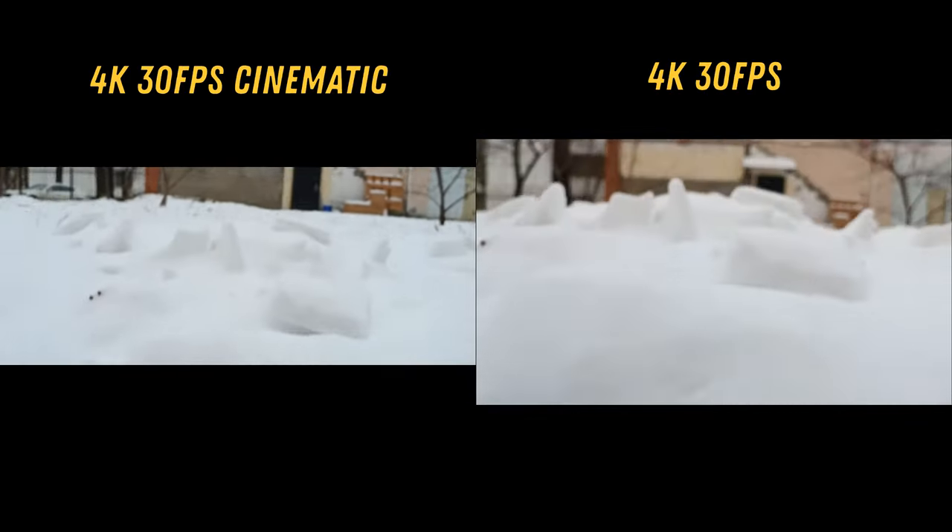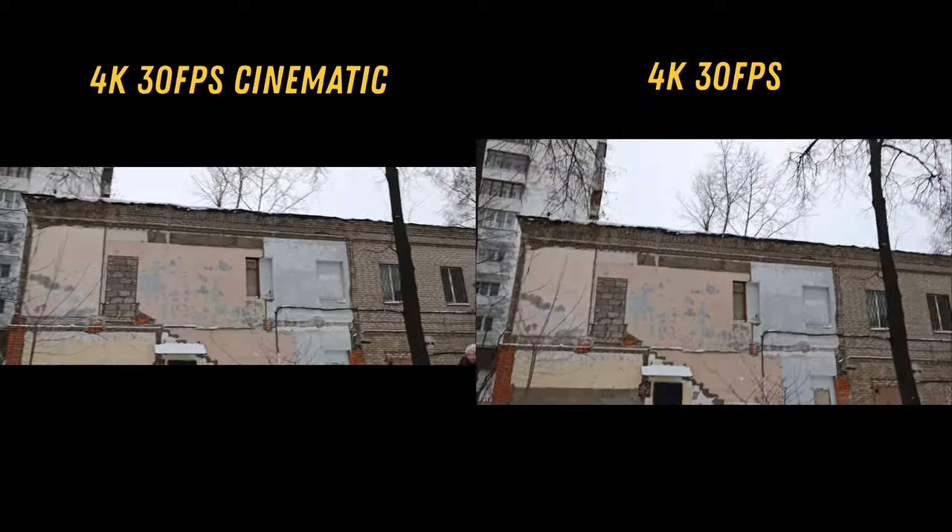The other feature is cinematic mode. According to the company, you can shoot a movie using this mode. But there is a nuance. Just watch — I shoot two almost identical videos with the same stabilization and smooth focus. So what is the difference? In cinematic mode, Xiaomi only crops the top and bottom of the video. Nothing else is different in this mode.